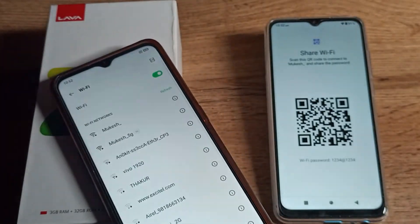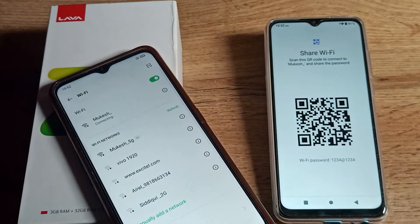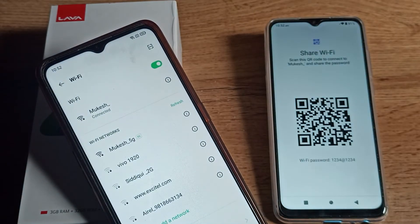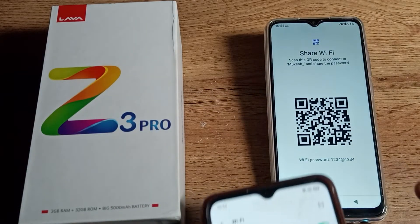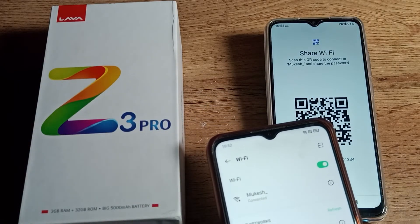As you can see, the Wi-Fi network connects automatically. The phone has connected to Wi-Fi without entering a password. That's how you can share any Wi-Fi network from your phone to any other phone.